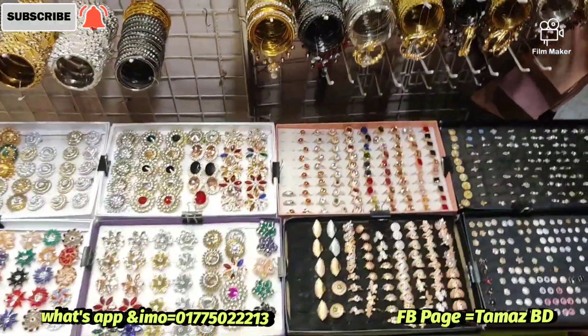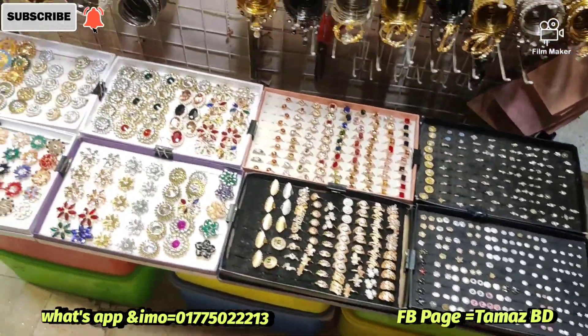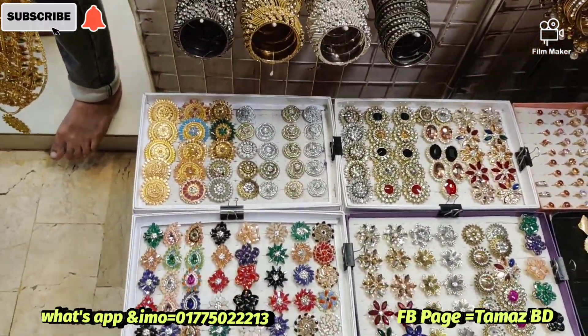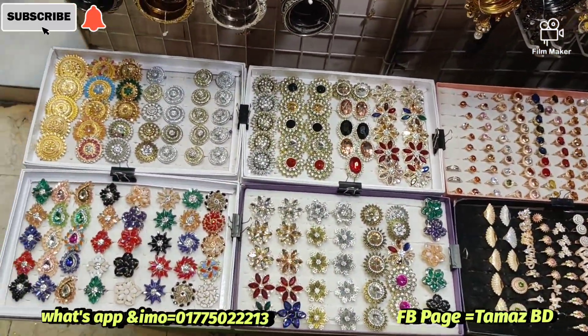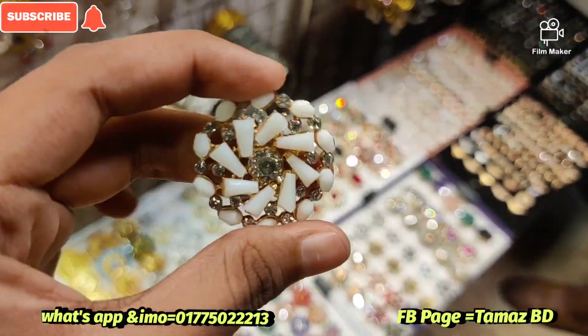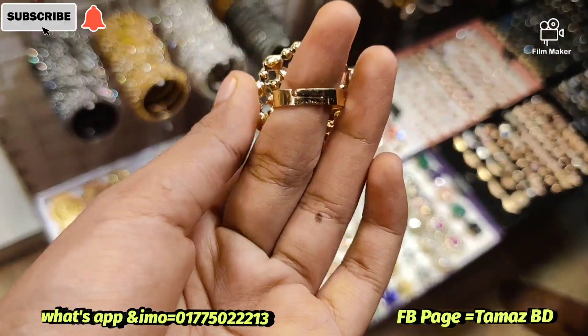Welcome back to this video. Today we will see a beautiful finger ring. We will see how the free size works and start with the first step, looking at this very free shape design.